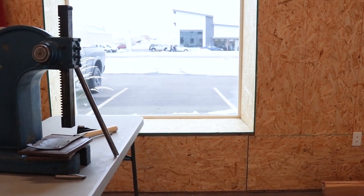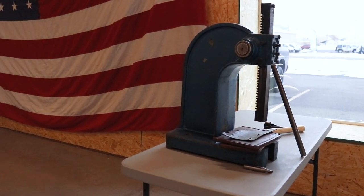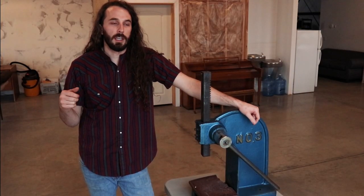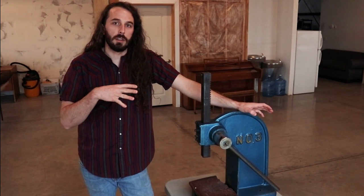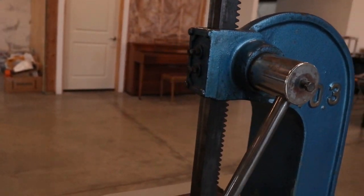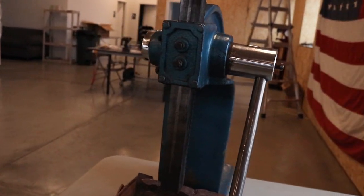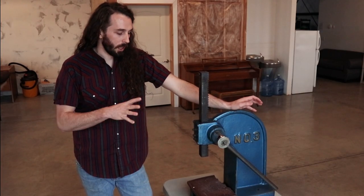This is a three-ton arbor press — I got it for like $150, it's a used one. You can always go to Harbor Freight, they've got a bunch, but you want to get one of the bigger ones because if you get like a one-ton press it's not going to punch through as easily. The best way to get a good one is to go on Craigslist or your local classifieds and try to find an old one that's a bigger press.